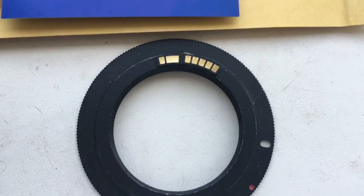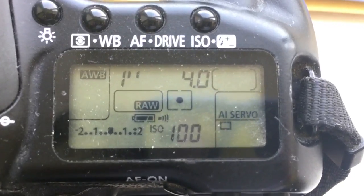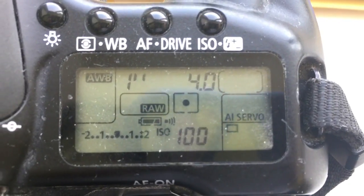Now I check your chip on my camera. Look, I pre-programmed the chip: focal length is 200 millimeter and aperture 4.0.